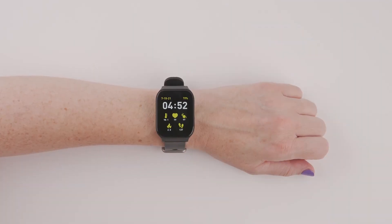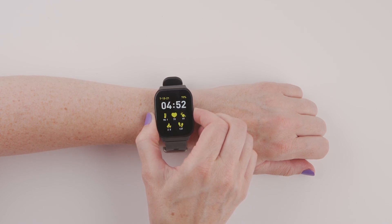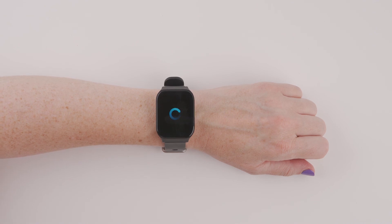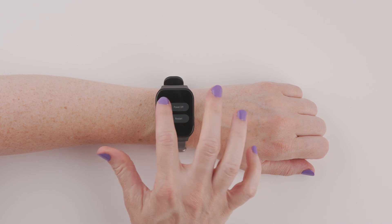If you need to restart your Smart Wrist, press and hold the side button for three seconds, then choose Restart. To turn off your Smart Wrist, press and hold the side button for three seconds, then choose Power Off.